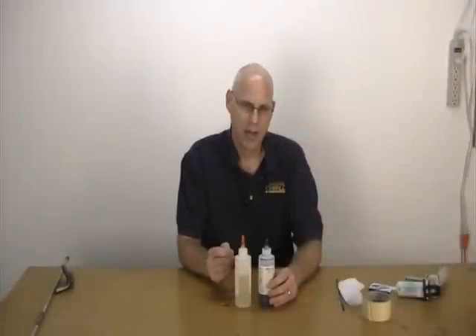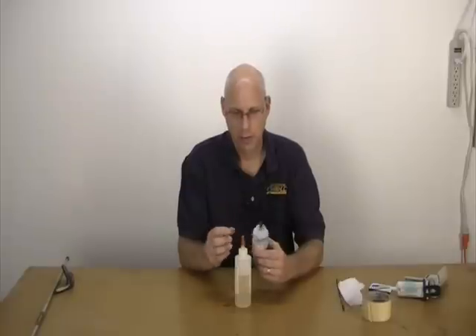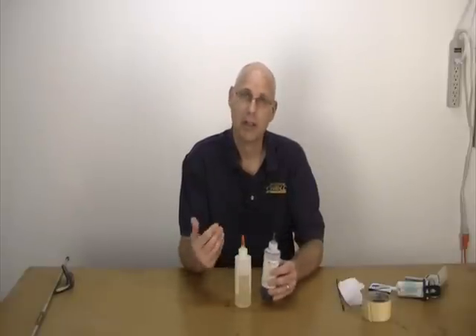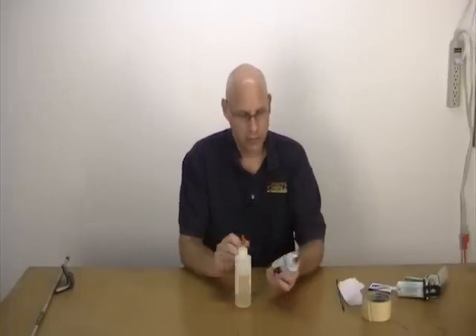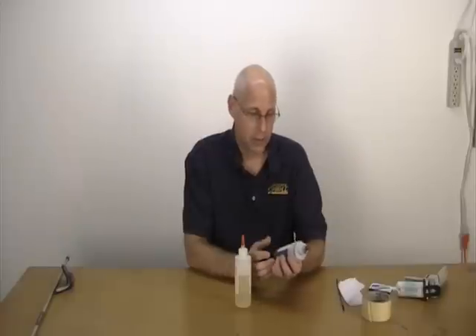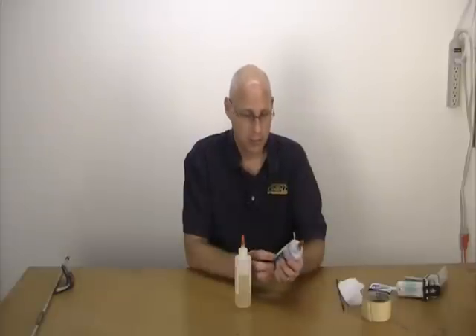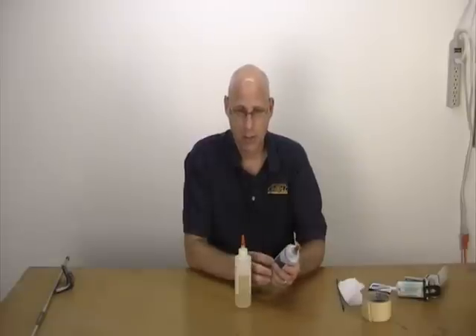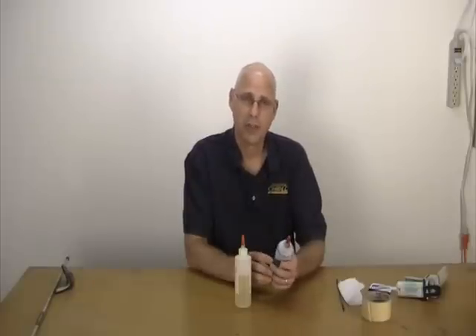The key to using the bottles is to cut the tips off so that they're the exact same size, so when you squeeze out the material you get an equal amount every time. The directions are usually printed on the bottle. You can either mix by weight or by volume, but I always find volume to be the best method. In most cases the shafting epoxy is a one-to-one mixture, and it's non-critical — if you mix a little bit more of one or the other, you're still going to get an adequate bond.